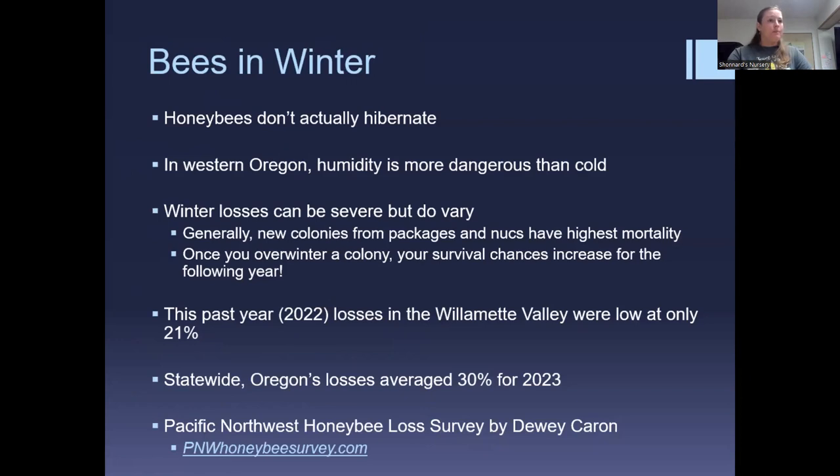In western Oregon where we are, humidity is far more dangerous than cold. Bees are exceptionally good at regulating their temperature but not very good at expelling moisture, so ventilation is really important. Depending on where you live, opinions may differ about wrapping or ventilating the hive, but here in the Willamette Valley, ventilation is the mantra.